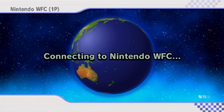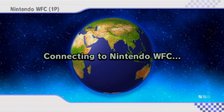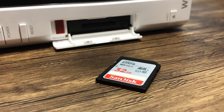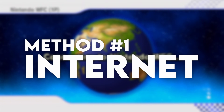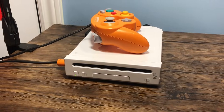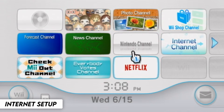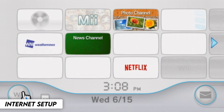I'll be featuring two methods. The first does not require an SD card and can be pulled off just using an internet connection, while the second does not require an internet connection but will require an SD card. So let's start with the simplest method, which does not require an SD card — all you will need is a Nintendo Wii with an internet connection on system menu version 4.3. I'm going to begin with how to connect to the internet, but if you want to fast forward, you can check out the timestamps below.